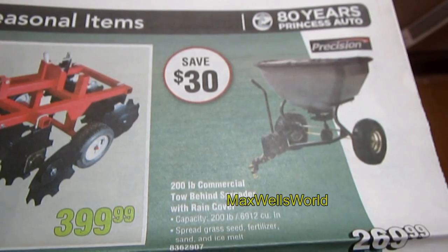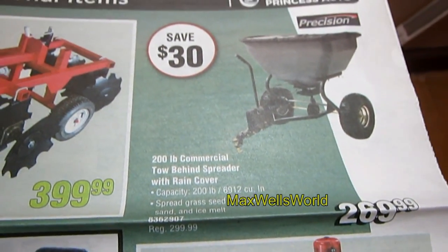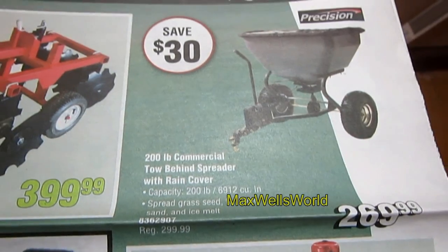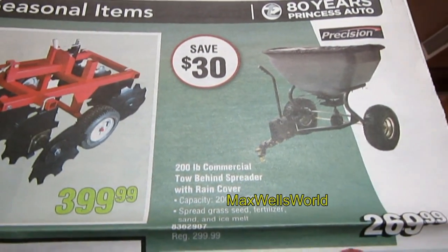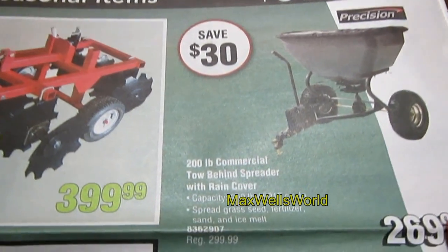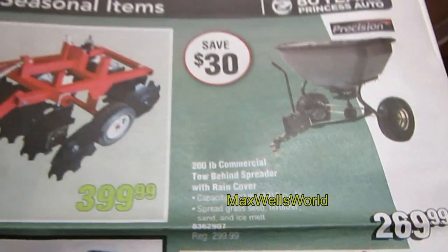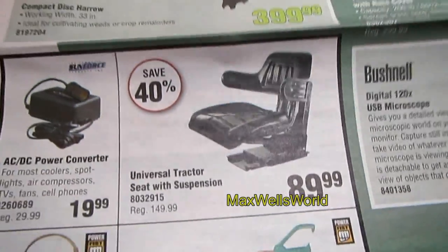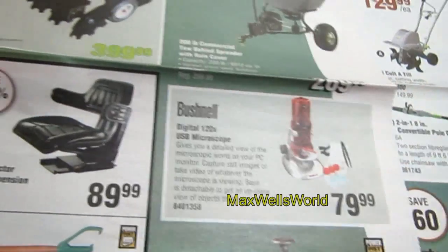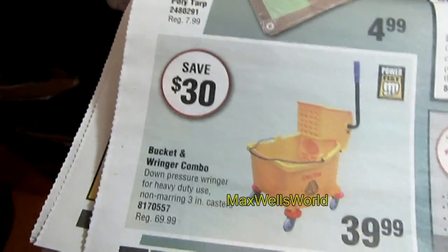Over here you have a 200-pound commercial tow-behind spreader with rain cover — for fertilizer, granular materials, and likely grass seed too. You're saving $30 — regular price $299.99, on for $269.99. And hey, there's even a tractor seat if you're building a tractor or have a project on the go.